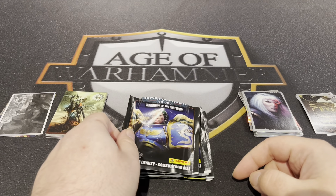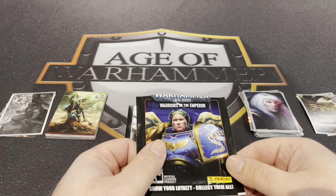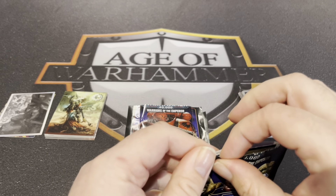Hello everybody and welcome back to part three of this Age of Warhammer review of the stickers from Panini. What I've done is I've actually chopped all the tops off so we should be able to get through this a little bit quicker now.